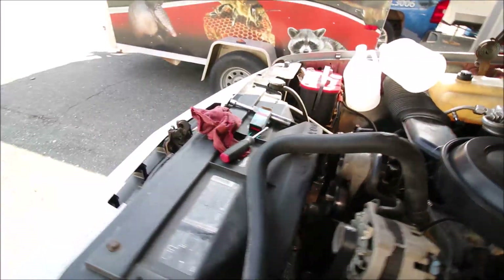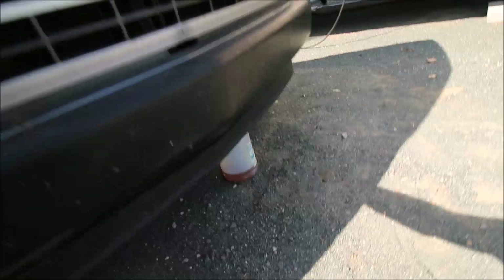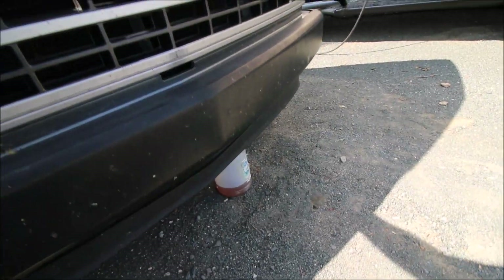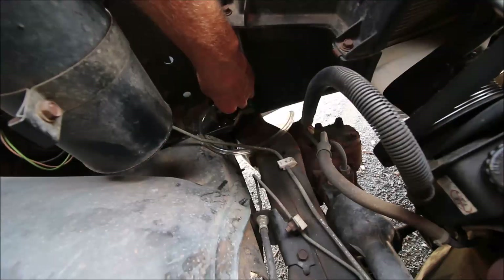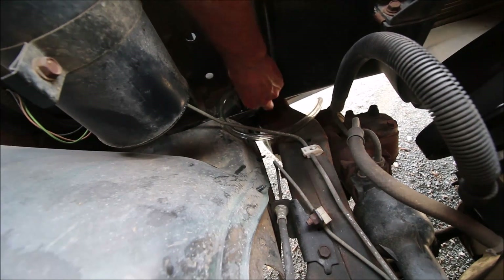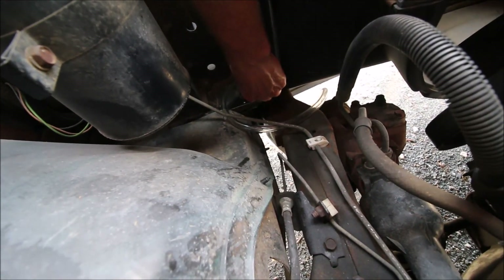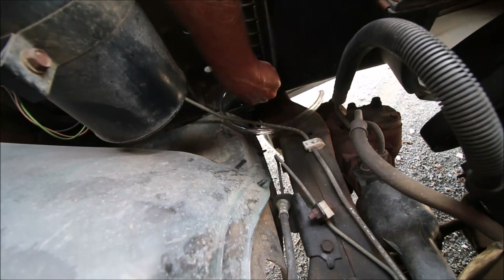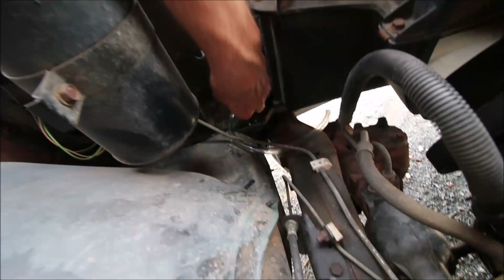First thing you've got to do is drain your coolant. This job will go a whole lot quicker if you remove the cap off your radiator to let the air in. I've got a couple of gallons of coolant drained out of there — I'm going to shut the valve and remove that hose.